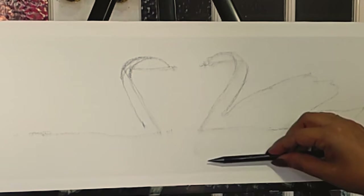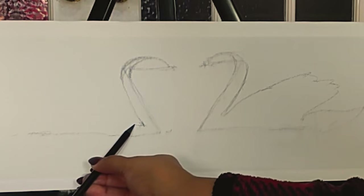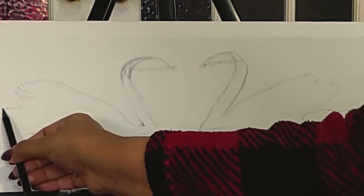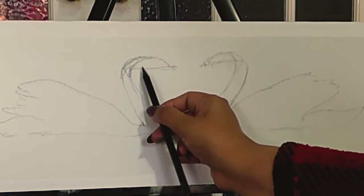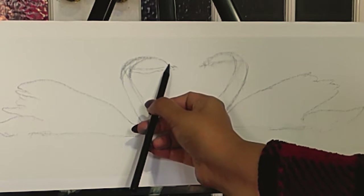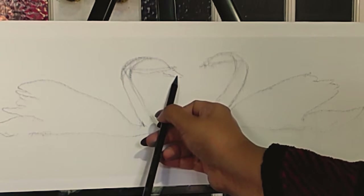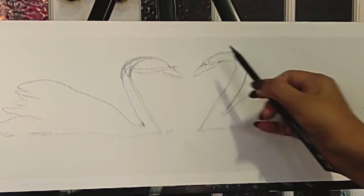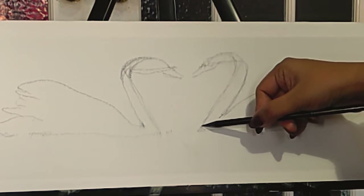We don't have to worry about the area down there because it's under the water. From here, again a curve — the wing of this one — so it makes sense, I hope. Now we can go down a bit, a small curve there, and bring a small triangle there — that's the swan's beak. Here another triangle comes down, and make it a bit curvy there.